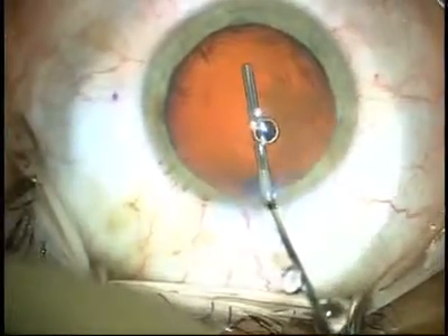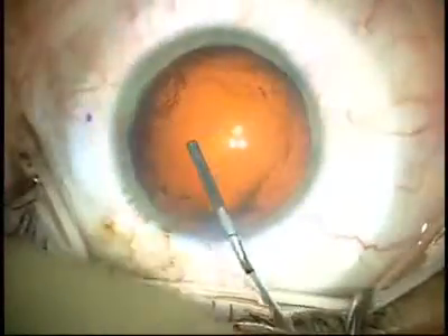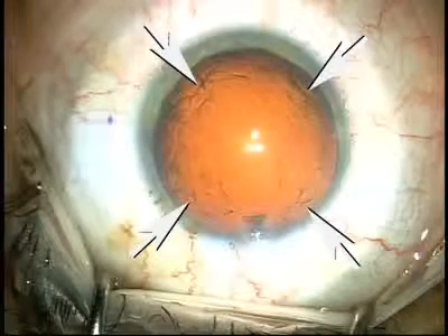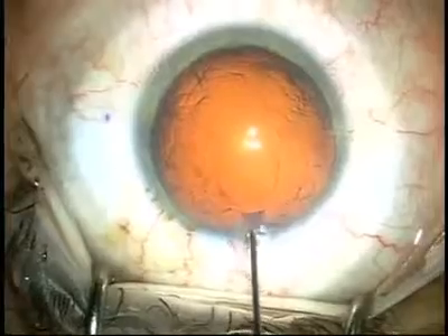What you're seeing on the screen is Helon 5 going into the eye. It tends to compress centrally and be quite smooth, but has some irregularities peripherally, as noted by the arrow.